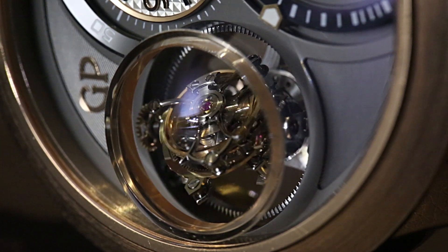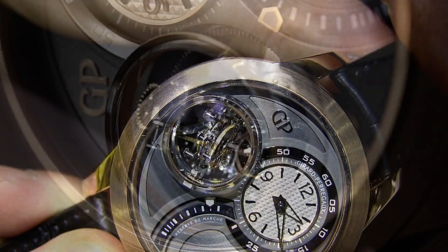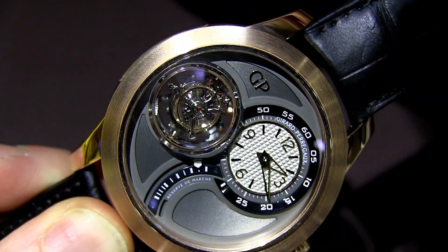Each one goes at a different rate, and it's just marvelous to look at, seeing it move in all those different axis points. You also have a power reserve indicator and an off-center dial for the time.